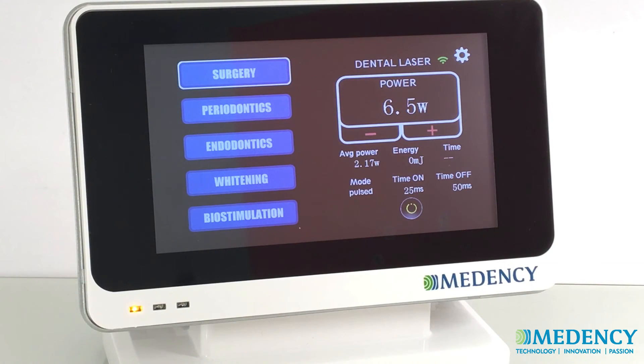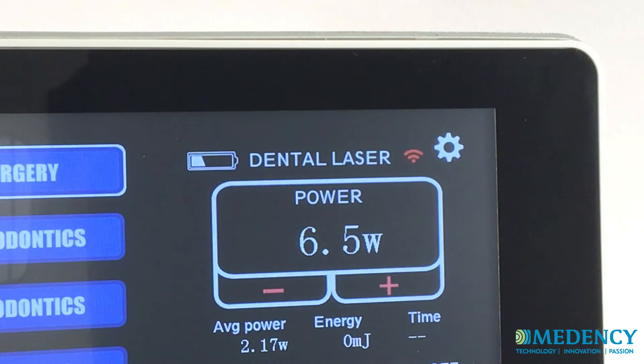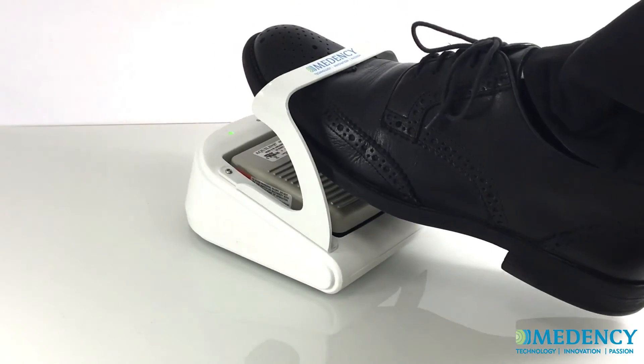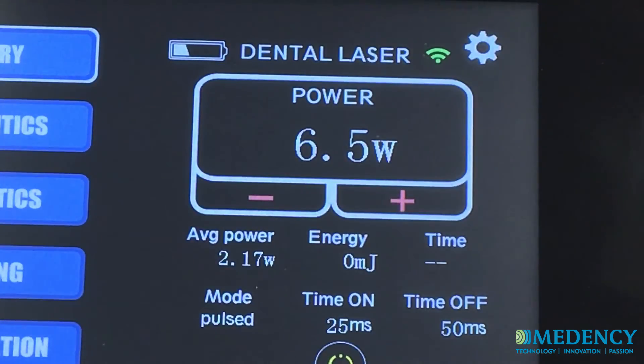Before starting, become familiar with several important elements. The wireless signal strength indicator in the upper right corner of the screen indicates the wireless signal between the laser and its foot switch. To verify that the laser and foot switch are paired, the wireless signal indicator should be green. The laser and foot switch are paired at the factory. Beside it is located the setting icon to access the settings screen. Finally, the battery strength indicator shows the remaining battery life for the laser system.